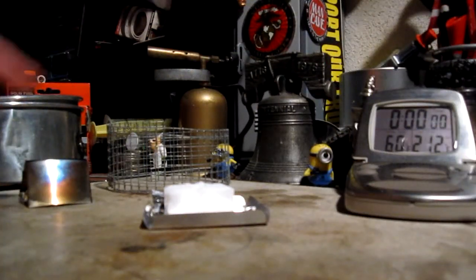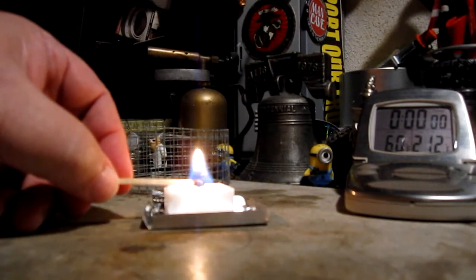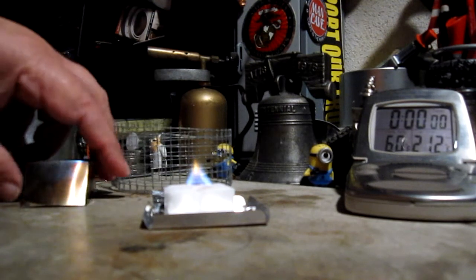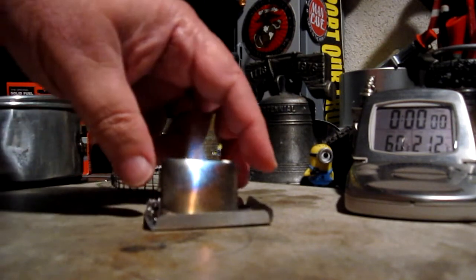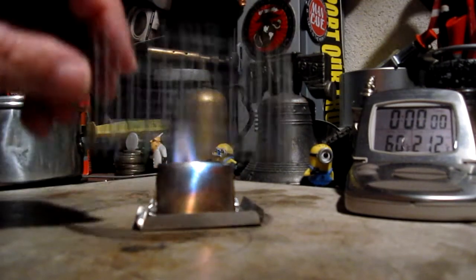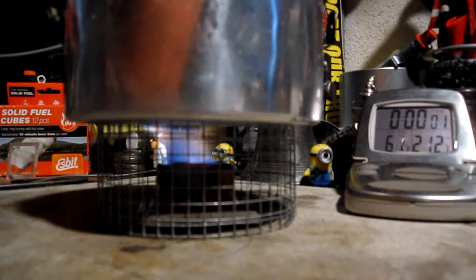Okay, I've got 2 cups of water set at 60 degrees. One 14-gram cube sitting there. I've scraped some crumbs on the top to help light it. Okay, that's lit. Let's let this get up a little bit. Okay, that's going. On goes the stove — the pot stand. 2 cups of water sitting at 60 degrees. Let's see where this goes.